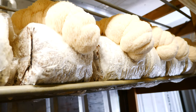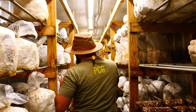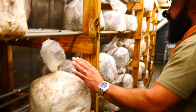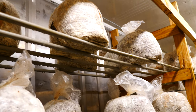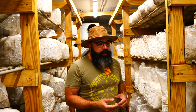We have new growth lion's mane up top that is almost ready to harvest — we could probably harvest it today but we'll likely harvest it tomorrow. We have oysters in different generations, different stages. We've already harvested about 200 pounds of oysters off these blocks. These are our newer blocks that are now currently pinning — by next week we will be harvesting all of these oysters, so in about seven to ten days we should do a full harvest.